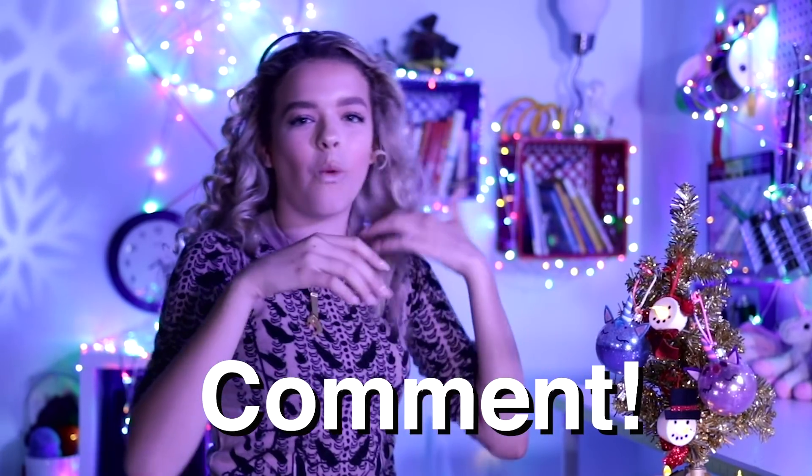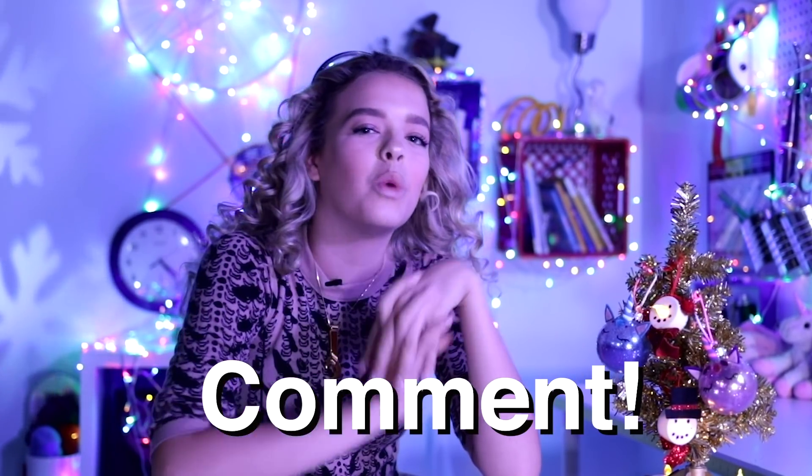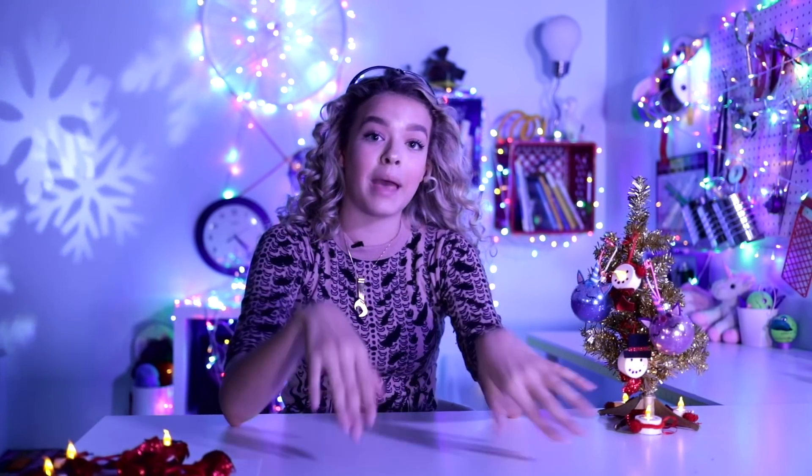Comment down below what your clumsy Christmas tree decorating story was. If you're as clumsy as me, you know what I mean — I just want to feel less bad about myself. Even if it's not that crazy, comment a fun Christmas story, because I love reading your comments. I read every single one.